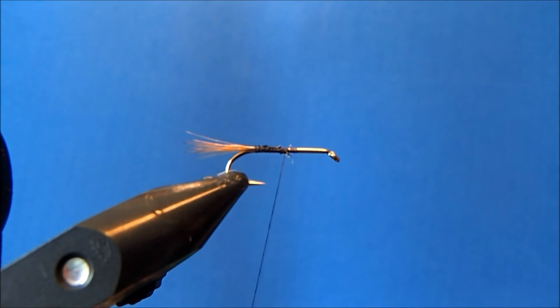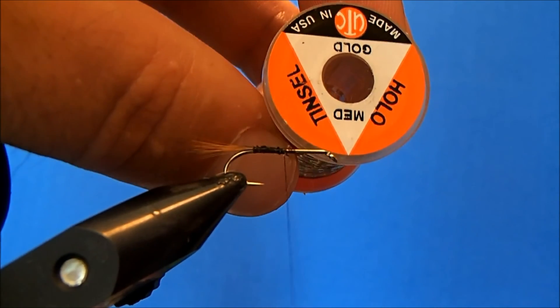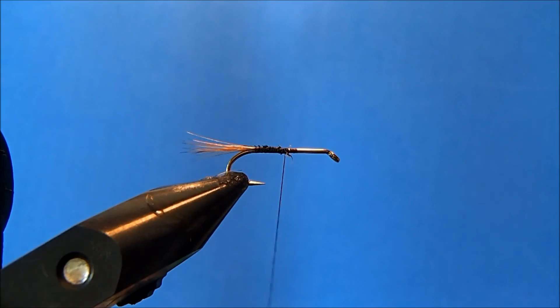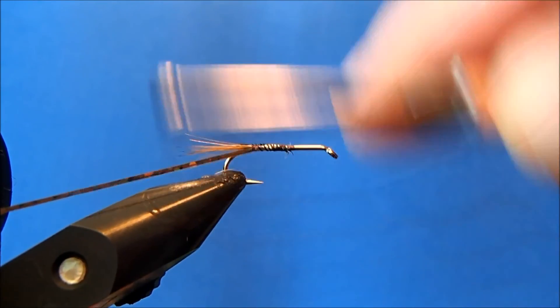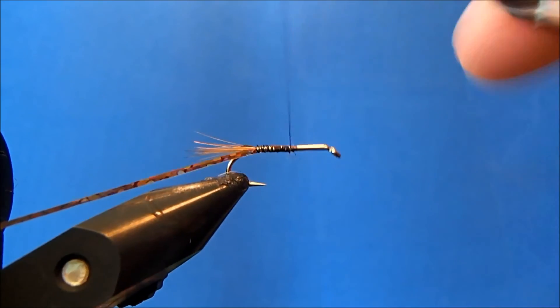Now I'm going to add my rib material. For this I like to use the same thing I use for my hare's ear, which is a medium hollow gold tinsel. I'll take a section of that off, tie that in to the side, and then bring it back up to about the midway point.